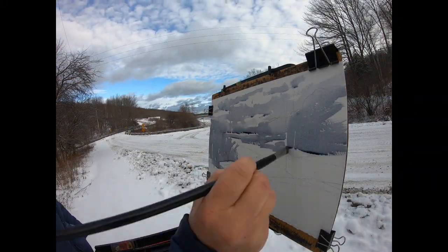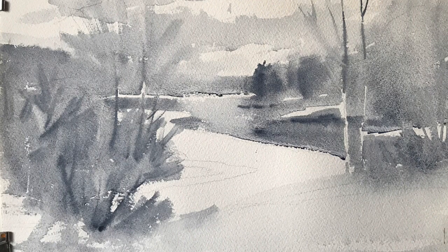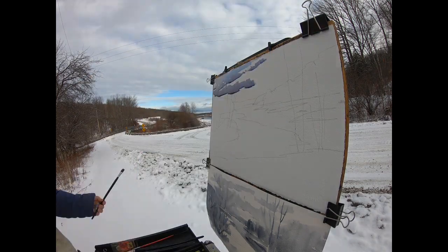I often start with a black and white study, which lets me see ahead to how the painting will look, and that is when I practice my brushwork. Then I assess my sketch and make any changes before I move on to a color version.